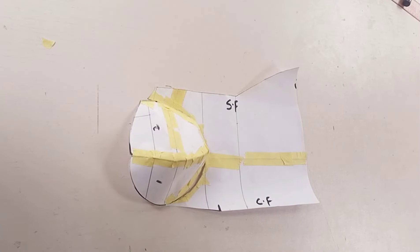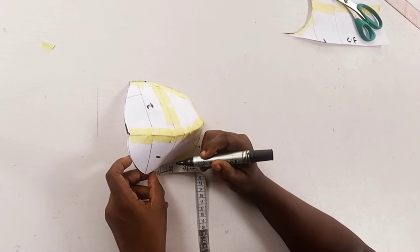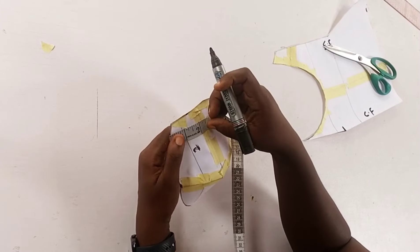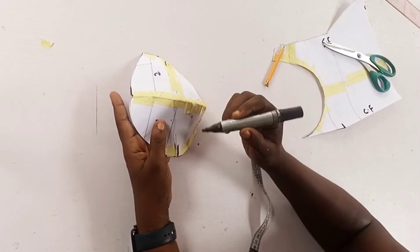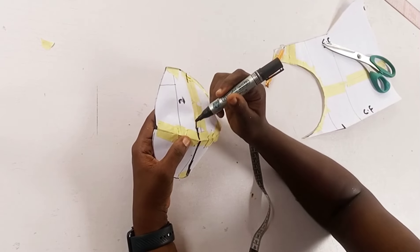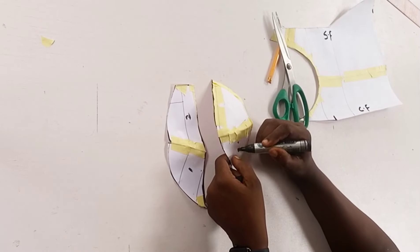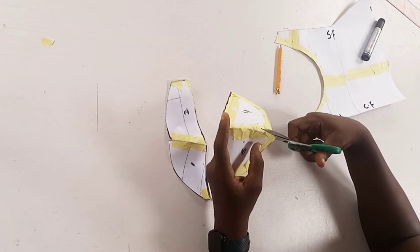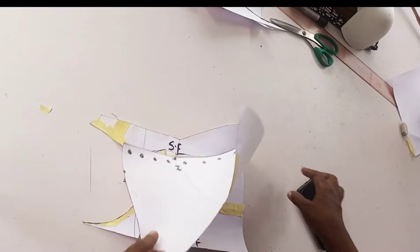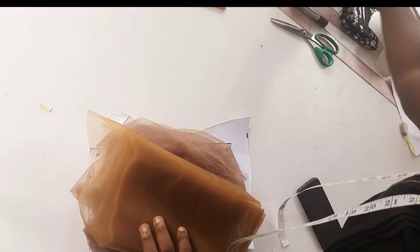Now I take out the cup from the pattern to create the three-part cup. I don't remove the paper tape at the center. I determine how wide I want the upper part to be - I used two inches. I mark two inches at that point and also at the other side of my cup, then connect those markings from the center front to the other side of the cup. I cut that out and label the pieces three and four before cutting the other piece as well.